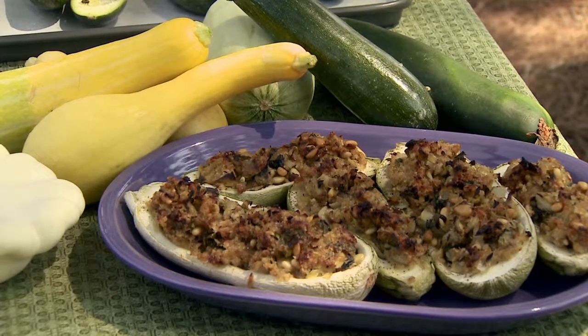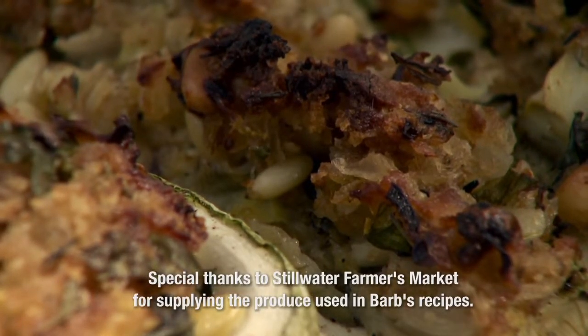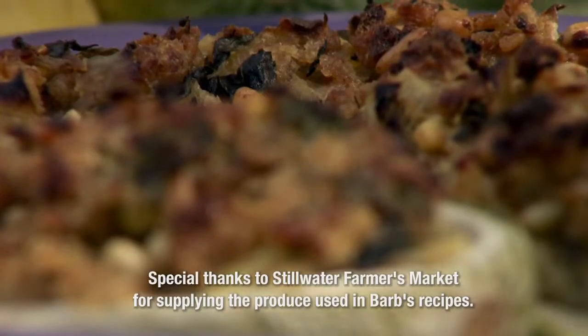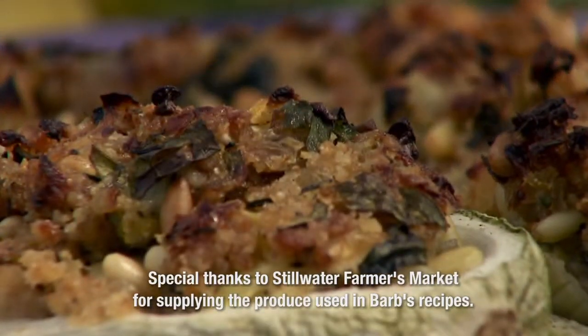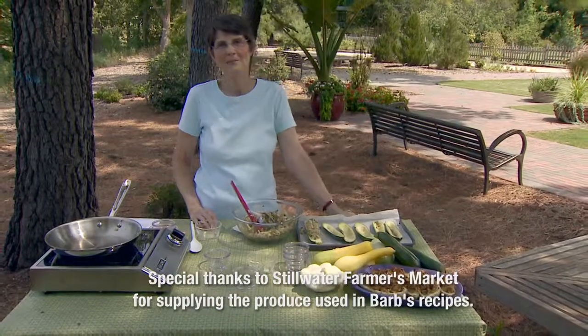Once that comes out, you have stuffed summer squash. It's great right when it comes out of the oven — I also like it when it chills down and makes a great lunch the next day. I hope you'll give it a try. For Oklahoma Gardening, I'm Barbara Brown.